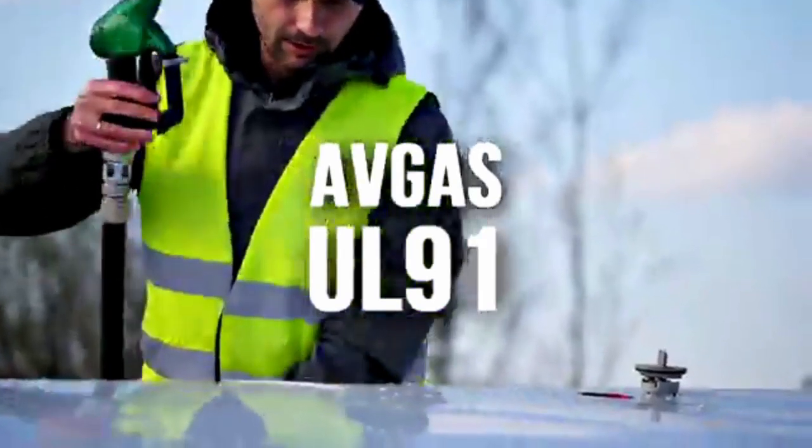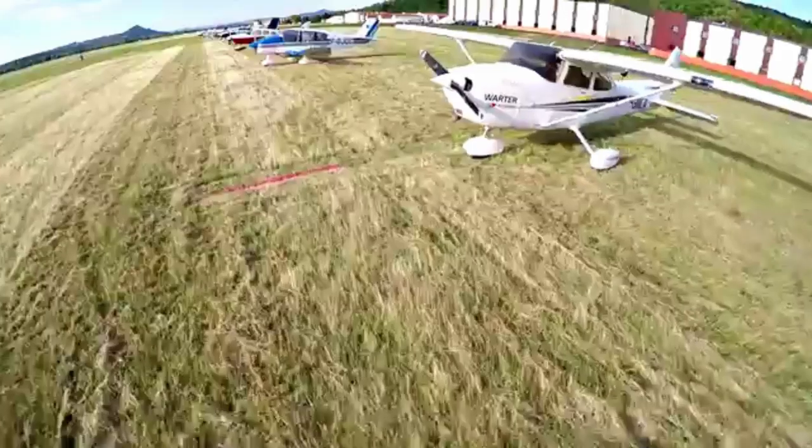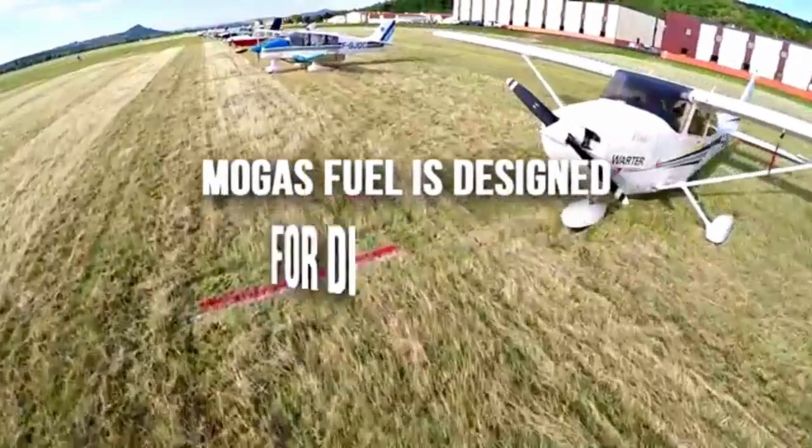The Spitfire low pass is included just because it looked great — watch to the end and I'll replay it with pure sound.